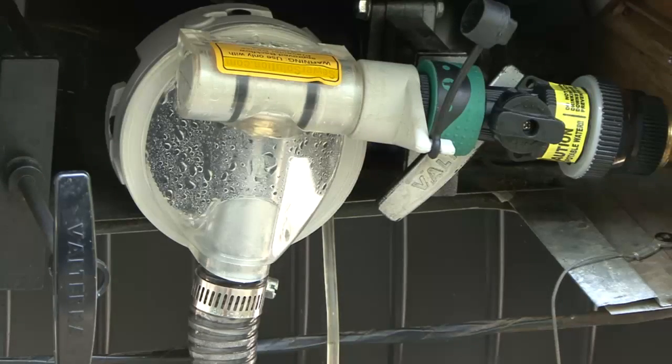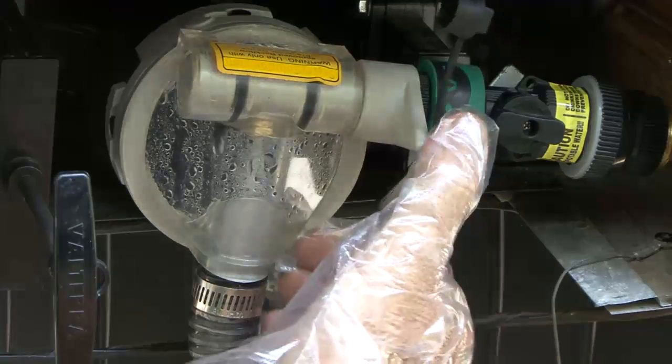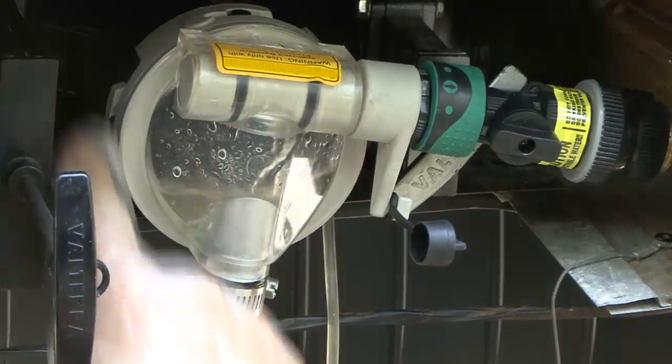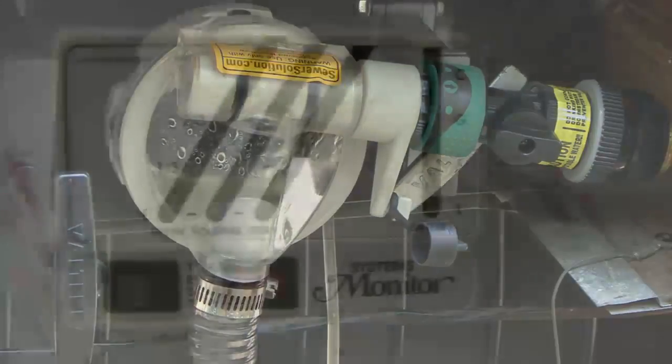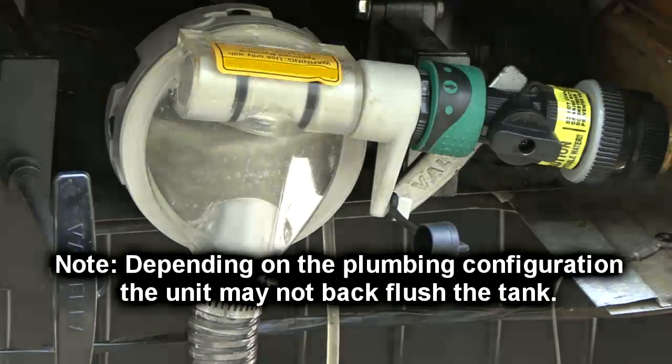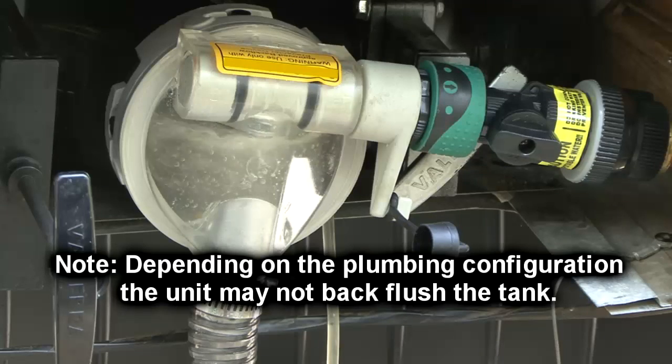After the tank is empty, rotate the selector handle until it is parallel to the discharge hose and fill the black water tank to the desired level with flush water. Do not overfill the tank. Depending on your plumbing configuration, the Sewer Solution jet pump unit may not back-flush the holding tank.